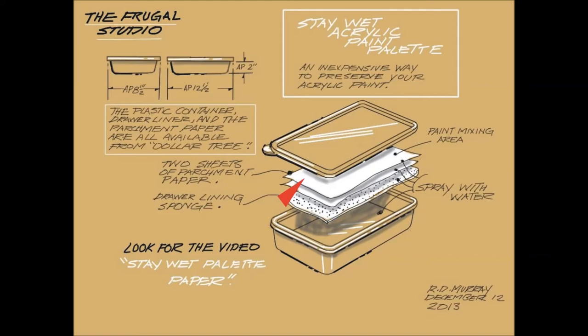When you're finished with a session of painting, give the top paper a light spray and put the lid on the container — make sure it fits tight. I have had paint stored this way stay wet and workable for a week.